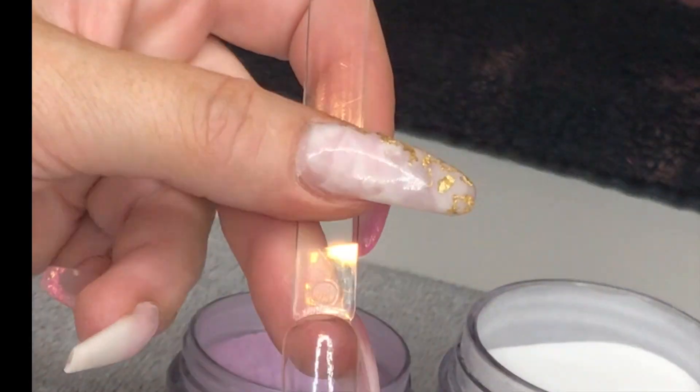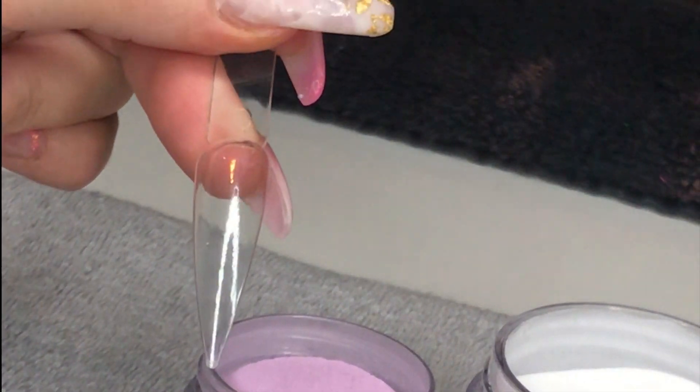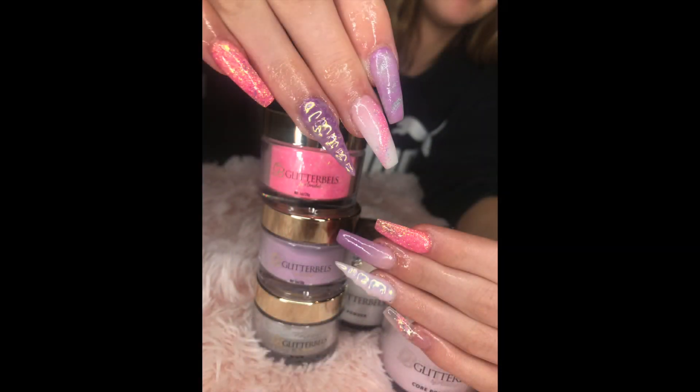Hello again, welcome back. Thank you for watching. On today's video I'm going to be showing you how I do my unicorn horn inspired nail.